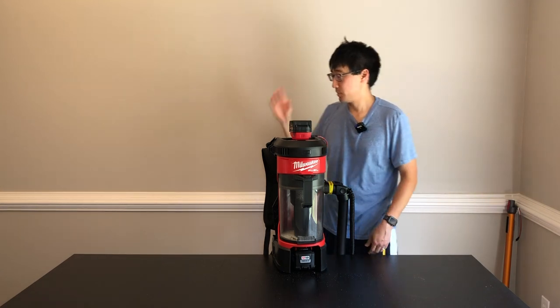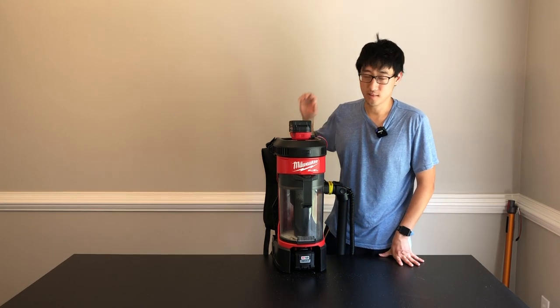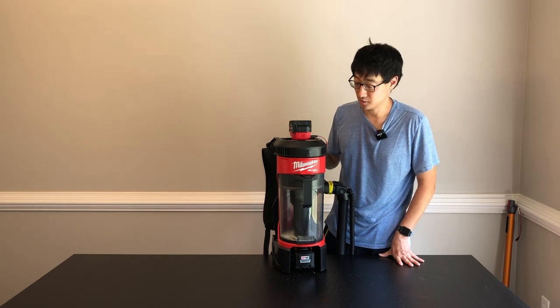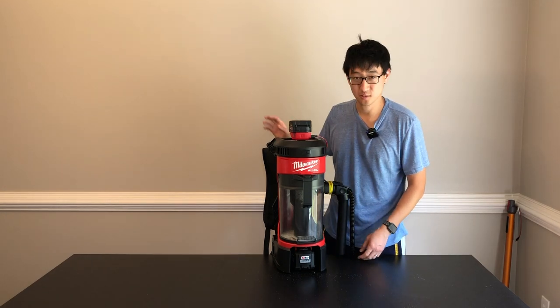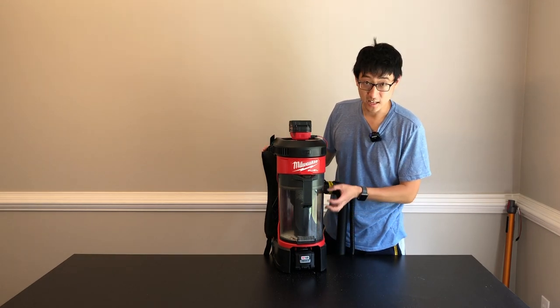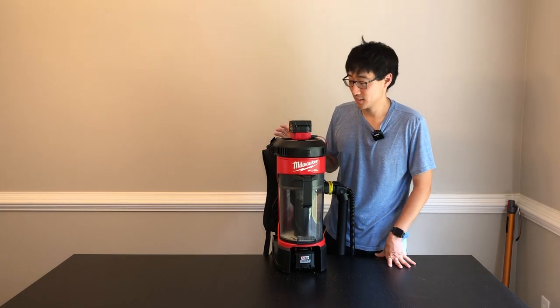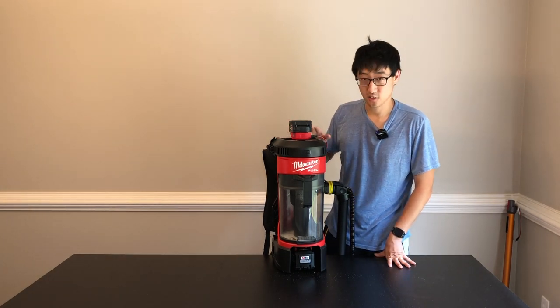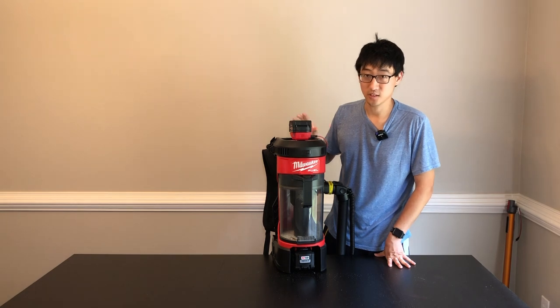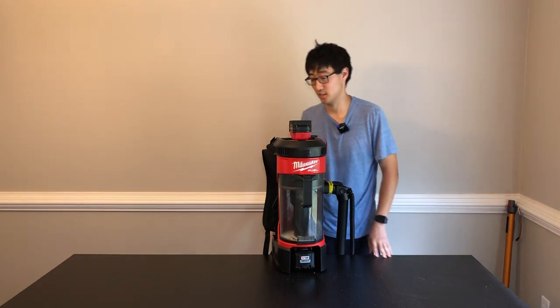That's pretty good. The biggest scratch I had with the Dyson was number one, build quality — this way out surpasses the build quality of the Dyson. The small dustbin on the Dyson — within two minutes, it's done. This one has a gallon dustbin. Runtime on the Dyson on high is roughly around eight minutes. On this one on high with the 12 amp-hour, you can get somewhere around 31 to 32 minutes of runtime.